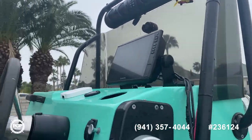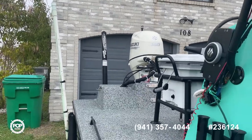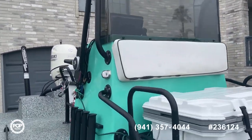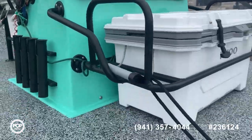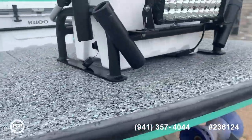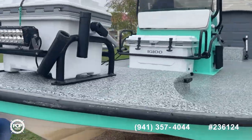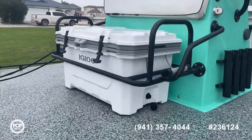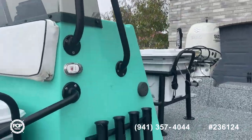There's a sound bar installed, Suzuki four-stroke, power pole, and jack plate. There's a little bit of tearing in the seats — no big deal. You can also see there's a light bar.